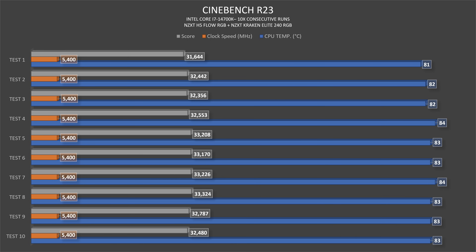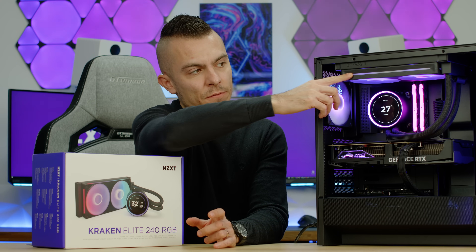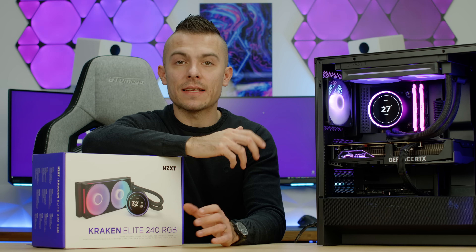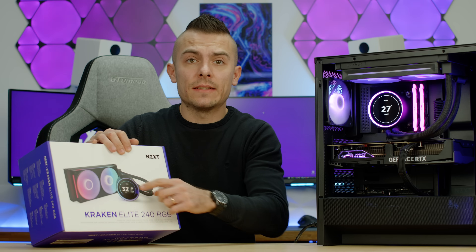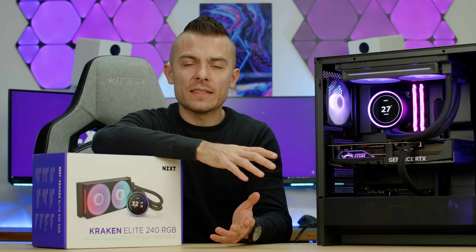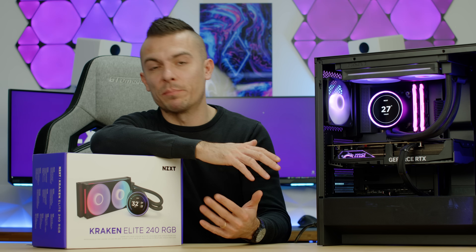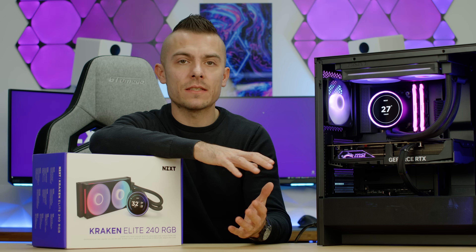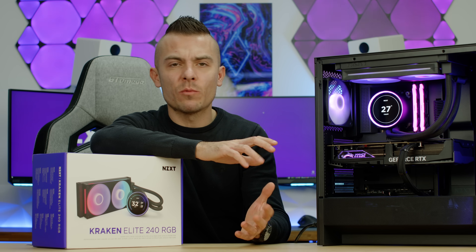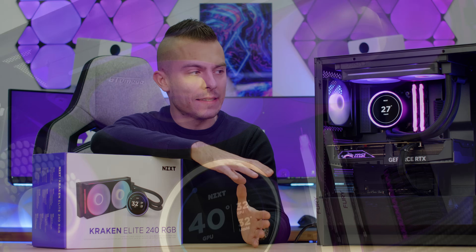Let's do a small recap. I'm digging the design — it's really cool. Unfortunately, the F240 core RGB doesn't have the brightness I expected. You can crank it up in NZXT CAM, but it just doesn't show the brightness it should. That's one thing. Everything else — the pump and the LCD screen — is all perfect, and I'm really digging that.